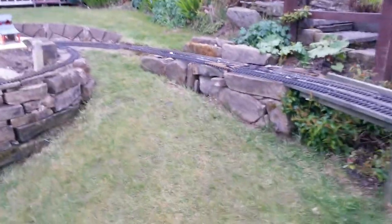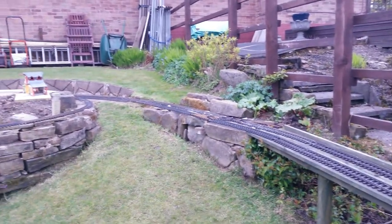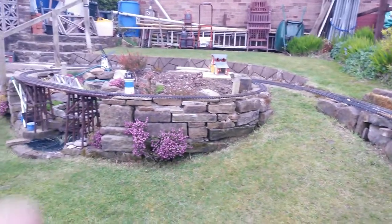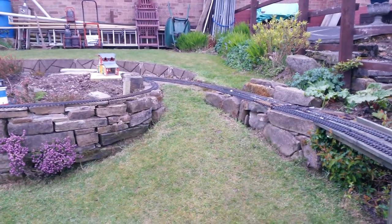I've walked down the lawn now, so I'm holding the camera horizontal. As you can see if you look at the track, we're not looking down on it anymore — we're looking straight across at it. And this wall here that we're looking at shows you the rate of climb that has got to be accommodated.